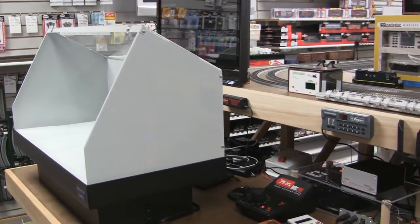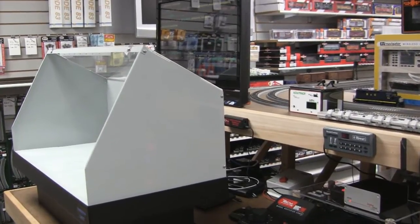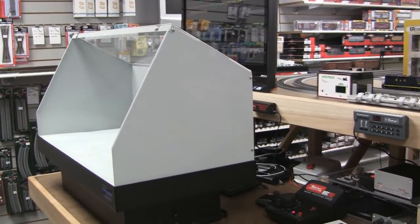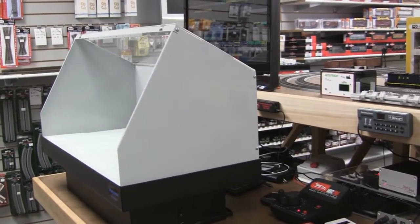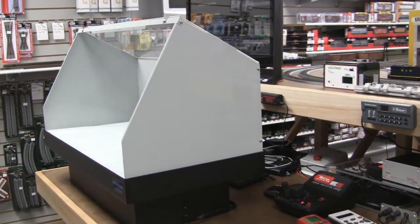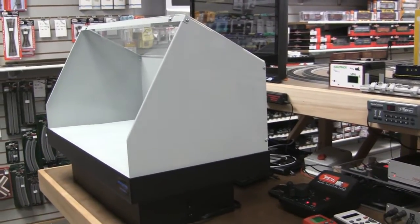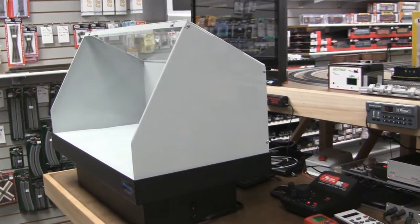Hi there, this is Alex with DCC-Chain, LLC, a model chain store in Cincinnati, Ohio. Today, guys, a little bit different review — actually on accessories we're using. We just got a brand new Artograph 1530, that's the model number, paint booth.